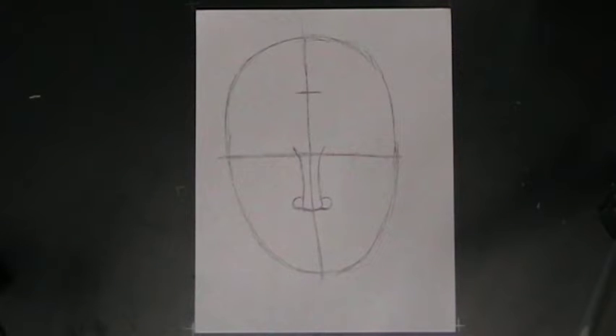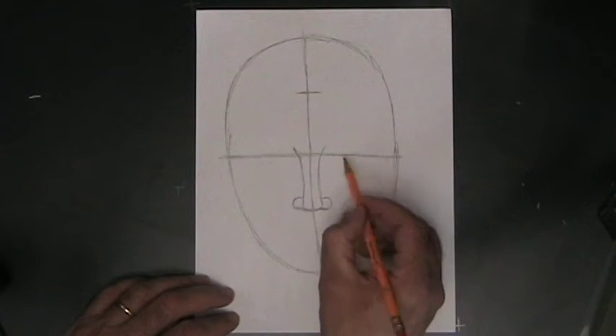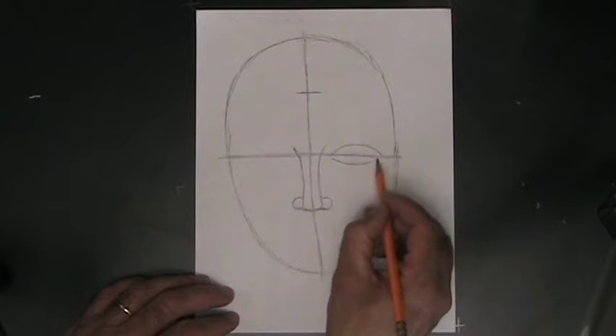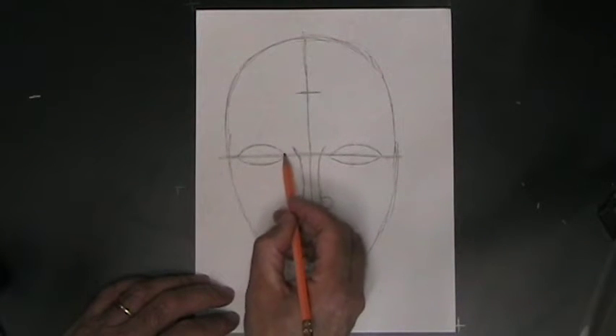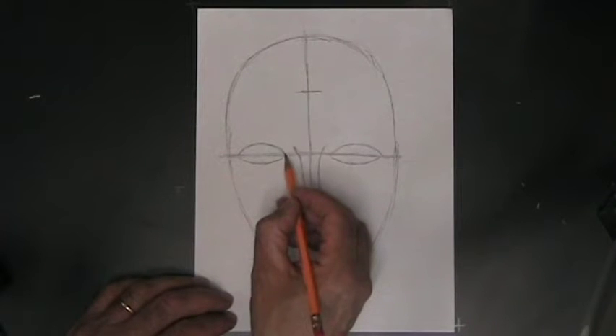By the way, you should be doing all these things very lightly — partly so that you can correct your mistakes when you make them, and partly so that you can tweak parts of the face as you go along. If you draw really dark, it's kind of hard to make changes. The next thing we're going to do is the eyes. The eyes go right on that middle guideline. The eyes are basically ovals and they fill up pretty much that space between the nose and the side of the head.